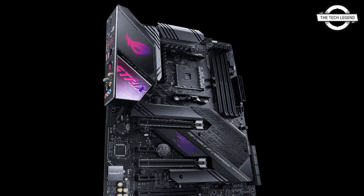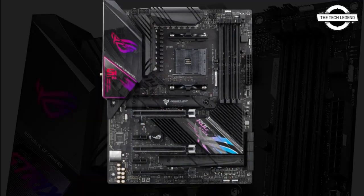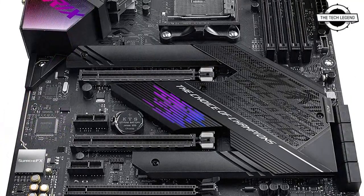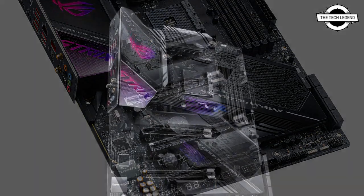Hello friends, welcome to the Tech Lesson channel. Today I will talk about the ASUS ROG STRIX X570-E Gaming Wi-Fi II motherboard. ASUS has released the ROG STRIX X570-E Gaming Wi-Fi II gaming motherboard.